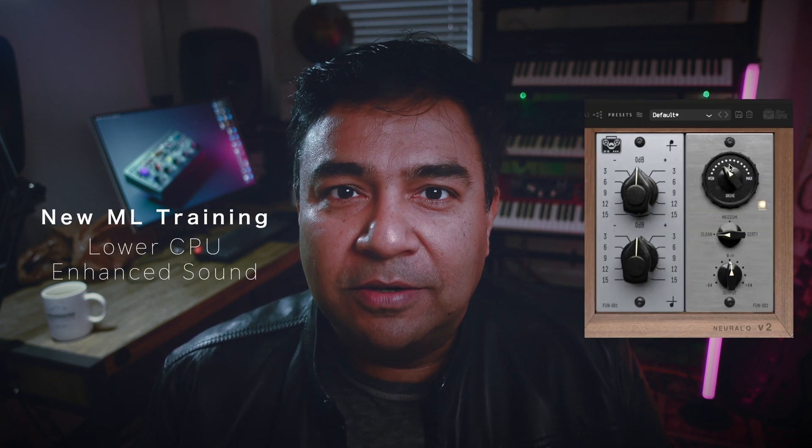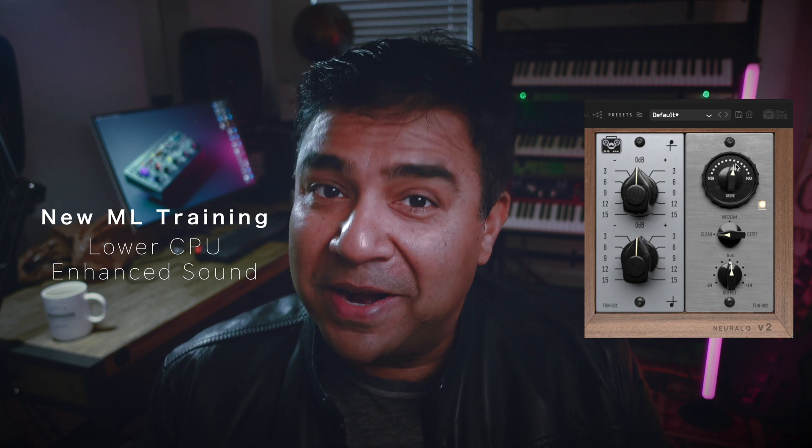So what's new with Version 2? It's pretty much going to be a brand new plugin. Because as you've seen with the LVL1, which was a great success — thank you so much for all your support — we have, of course, progressed in our AI ML technologies. So we wanted to bring back these new features and this new accuracy to our first Neural plugin, which is Neural Queue. We've retrained our entire plugin to have a more accurate sound, a better sound.